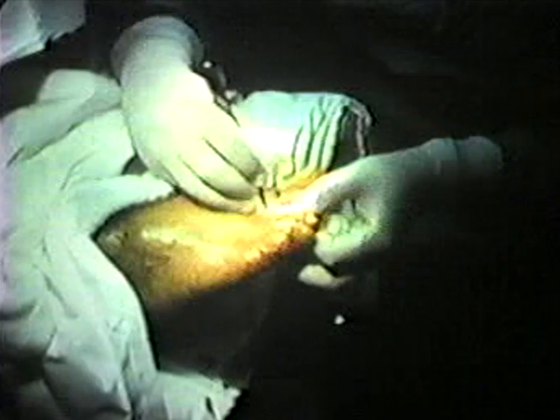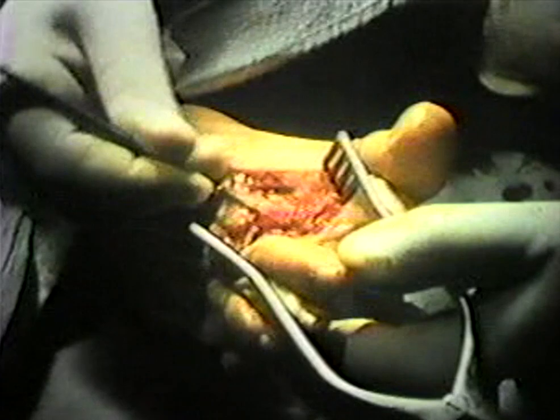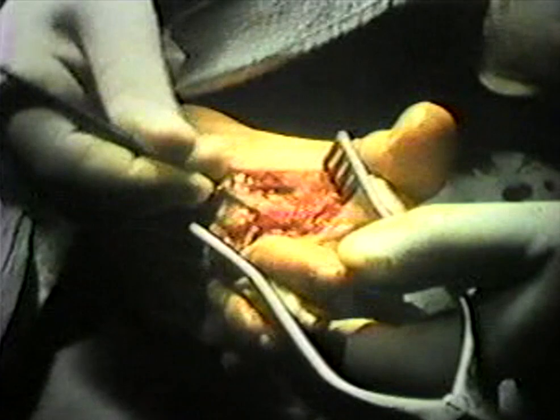The surgical procedure begins with an incision from the webs between the 2nd and 3rd toes approximately. The skin is undermined with a mosquito hemostat. A wheatlander retractor is put in to separate the tissues. Sharp dissection of the fibrous neurolipoma begins at the distal aspect in the webs between the 2nd and 3rd toes and going proximally.